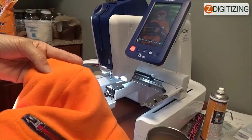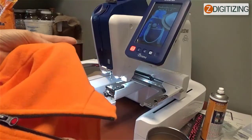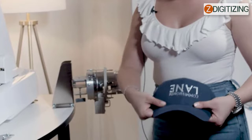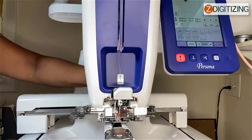Number three: stabilizer or backing isn't used. Use a stabilizer, also known as backing, when embroidering on stretchy or thin materials, materials with a coarse knit, or materials that easily enable the stitching to shrink. When using the optional cap frame, always remember to use a heavyweight stabilizer when embroidering on a cap that is made of soft fabric.